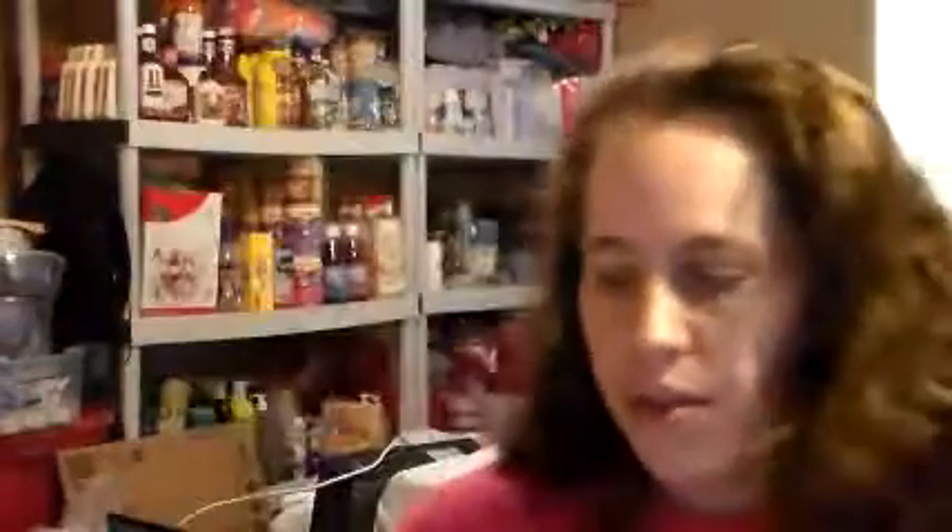The first thing I have — I just got this today — is from the Purex Insiders. This is for the Dial Baby Hair and the Kids Foaming Wash. You get both of those. We'll be doing a giveaway with this, and the coupons are good for one of each product, so each coupon is good for two products — that is really cool. So look for my blog post on that.